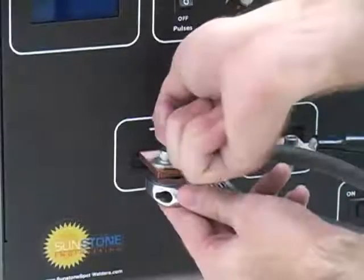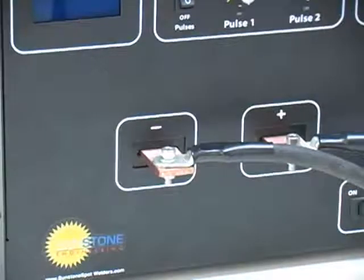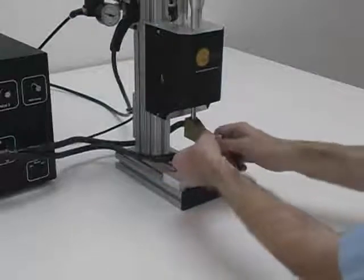Tighten the welding cables to the welding power supply and to the brass hook up blocks on the weld head. Be sure to use firm pressure but do not over tighten. The electrode holder can be adjusted to a variety of orientations to help with different applications.